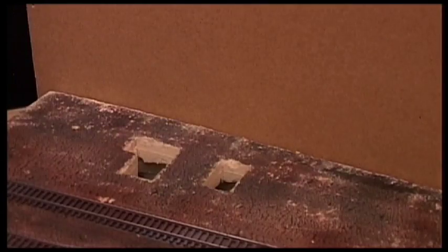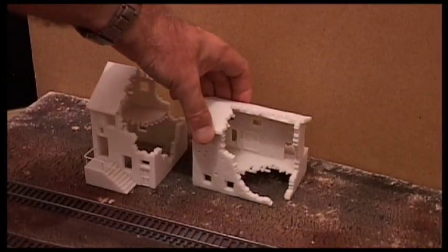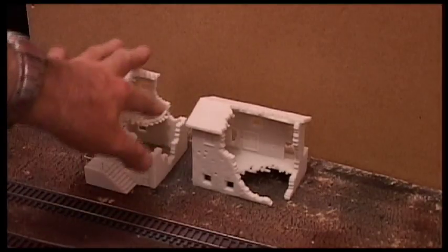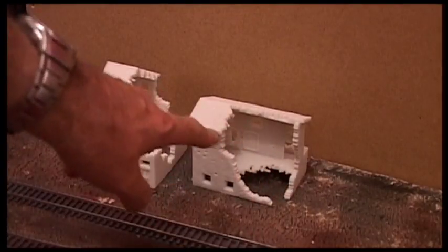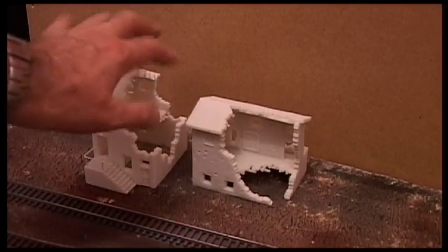On the upper surface the ruins will sit there, and what I may well do with this one is put some ruined pieces in there, and also some parts of the building that have collapsed — that sort of thing — just to help deflect the smoke around it.